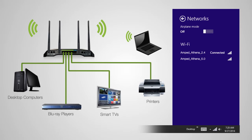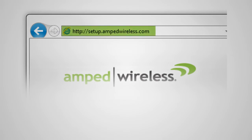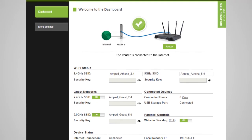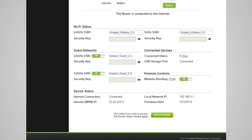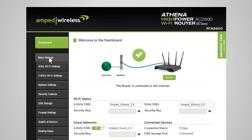To configure additional settings on the router, while connected to the router, go to setup.ampedwireless.com from your web browser. The router's dashboard will appear. The dashboard provides information regarding your internet connection and basic router settings. From here, you can enable or disable guest networks, see what devices are connected to your router, and enable or disable website blocking features. For more advanced settings, click on More Settings to navigate through the configuration menu.